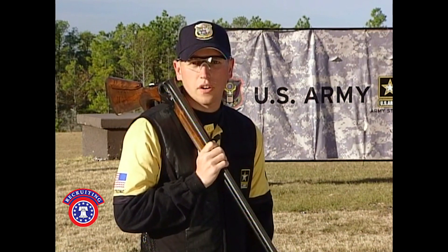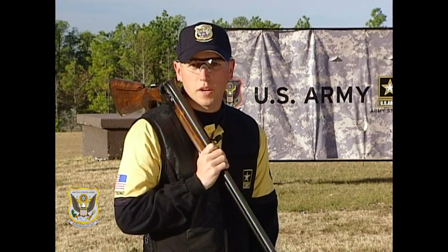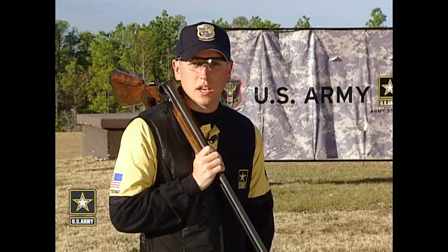Today I'll be demonstrating the three types of leads on a skeet field using a left to right hand crossing target. Finding the correct method for you will lead to more broken targets and a higher score on your scorecard. The three types of lead I'll be discussing today are the swing through, the sustain, and the pull away.